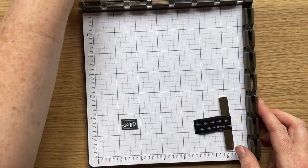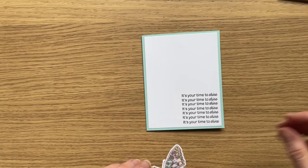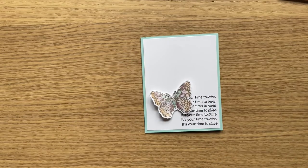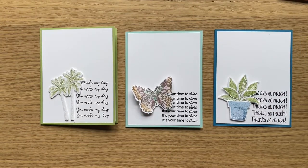The sentiment for this card comes from the Daisy Lane stamp set, and all the supplies I've used today are on my blog — make sure you hop over there to see exactly which colours, stamp sets and bundles I used. Thanks so much for joining me today and for seeing these different ways you can colour up an image. I look forward to seeing you in my next video. Until then, happy crafting, and if you have any questions drop me a line — I love to be able to connect with people. Bye!